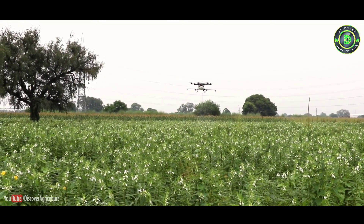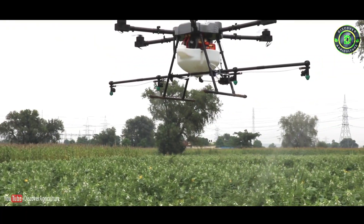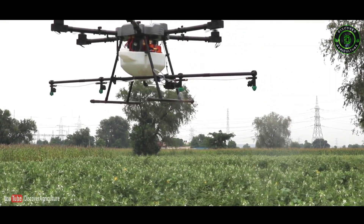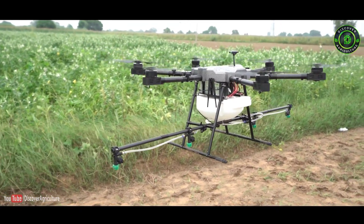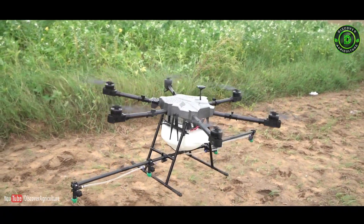To achieve better efficiencies, users can adjust drone speed and spray speed based on the chemicals to be sprayed per acre. Using Agribot, you can utilize 85 percent of the chemicals sprayed. In manual spraying, it is hardly 70 percent, so Agribot is 20 percent more efficient than the manual method.